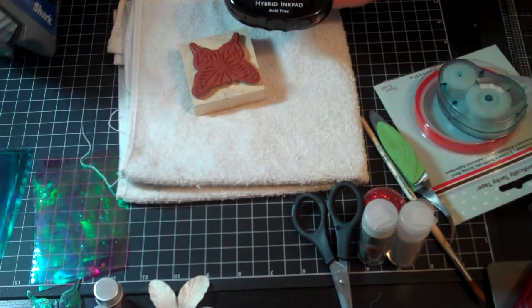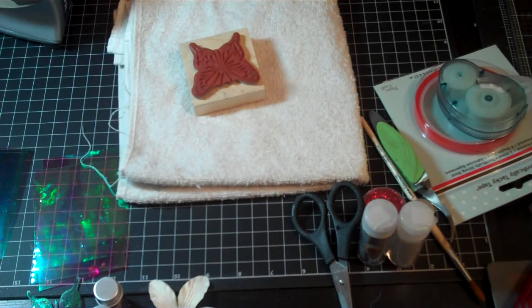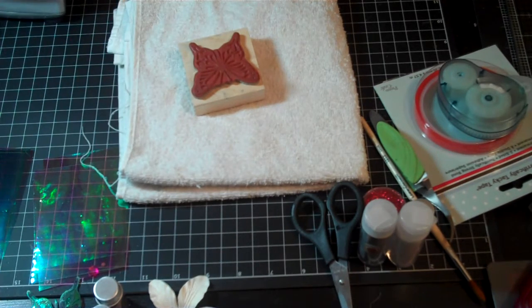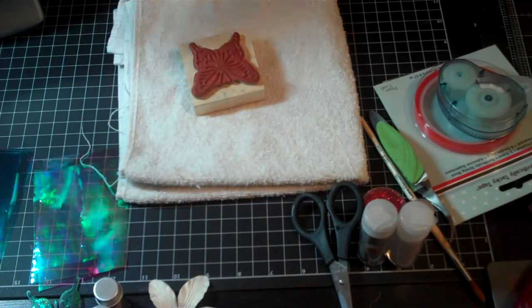I had a little technical difficulty — I don't know how to turn my iron back on. There it goes. Let me heat it back up to the proper setting. Now I got my iron heating up.